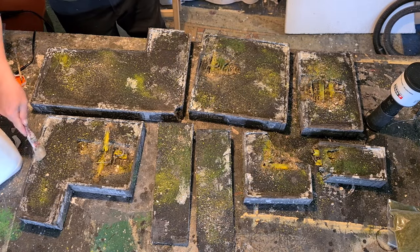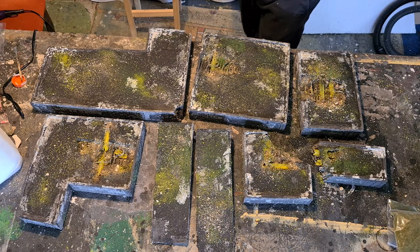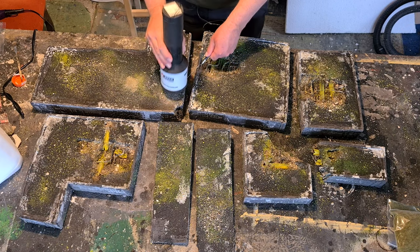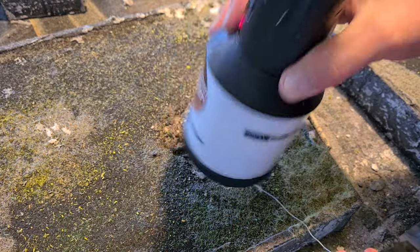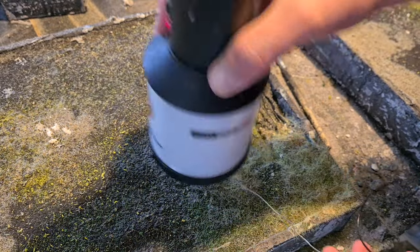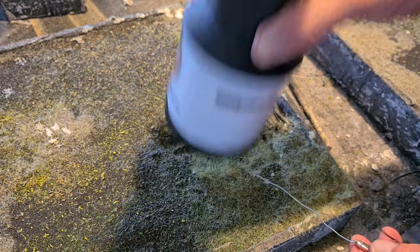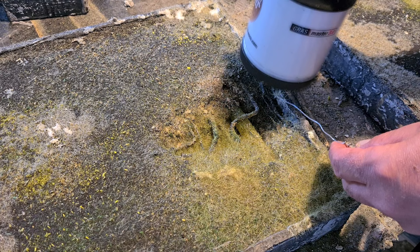After the first layer is dry, I'll put some more PVA on there but only in small spots, for a second layer of static grass in a dirty green.